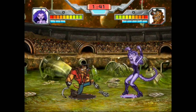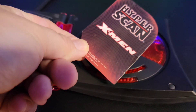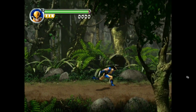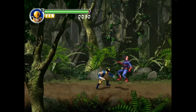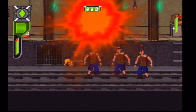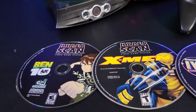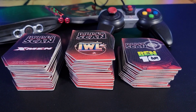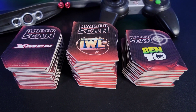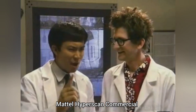The HyperScan launched with five titles: X-Men, Interstellar Wrestling League, Ben 10, Marvel Heroes, and Spider-Man. Each game required players to use the collectible cards to progress, which added a physical element to the gaming experience, but also made the games less accessible to those who did not want to invest in multiple card packs. The titles were based on popular franchises, but the games themselves were criticized for their poor graphics, repetitive gameplay, and lack of depth. The HyperScan was not well received by the market — sales were poor, and critics panned the console for its underwhelming performance and limited game library. The reliance on collectible cards, while innovative, was seen as a gimmick rather than a compelling reason to purchase the system. By 2007, Mattel had effectively discontinued the HyperScan, making it one of the shortest-lived gaming consoles in history.